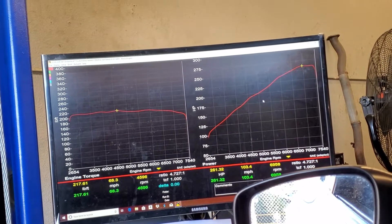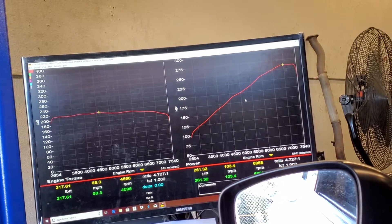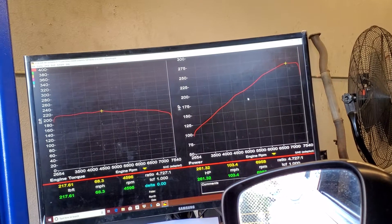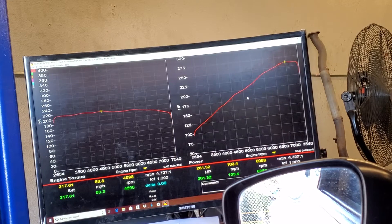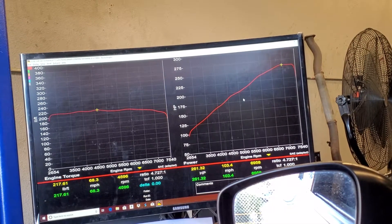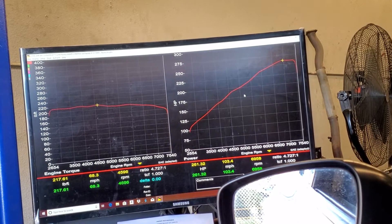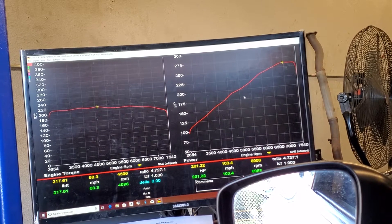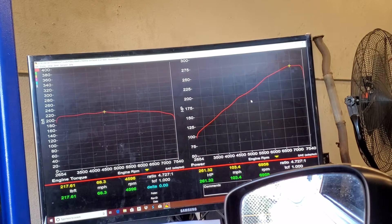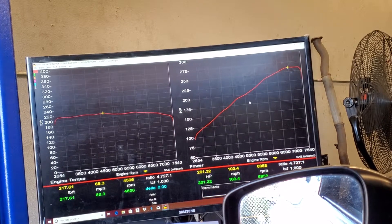Every engine performs differently with whatever mods you put on it. The other possibility would be there's actually something wrong with the motor. With the information I got from the baseline pull, there's actually a pretty good chance that it just really needs a tune. I'm going to make some changes and upload the first file based off the baseline, and then we'll see if we can get some power out of it.